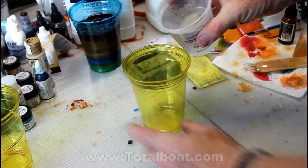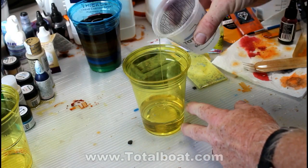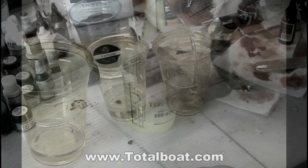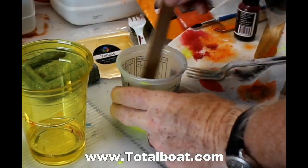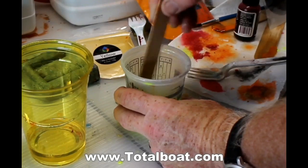I start out with the same resin I've been using. This is a resin from TotalBoat.com — it's their thick set resin. It's a two-part resin: you mix three parts of the resin to one part of the hardener. You mix it very slowly for about five minutes. What's nice about this is it's so thin that you don't end up with many bubbles in your casting.